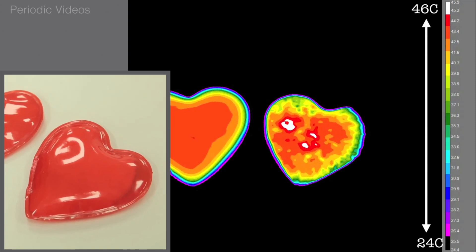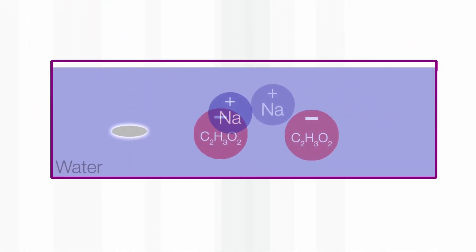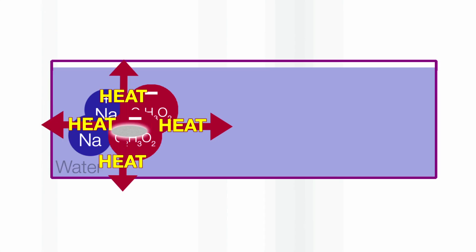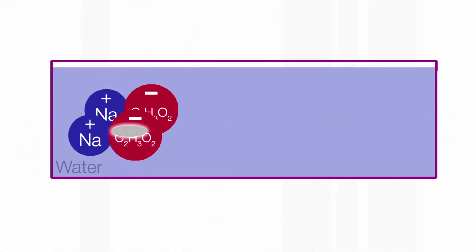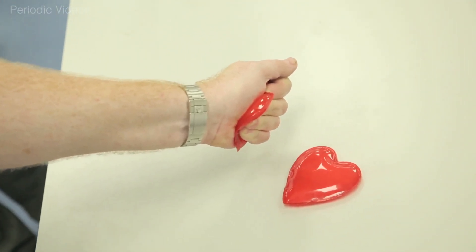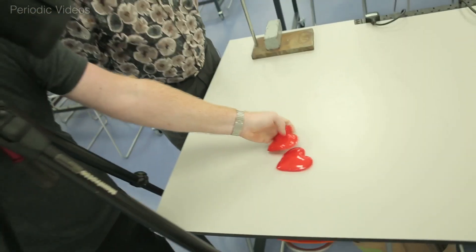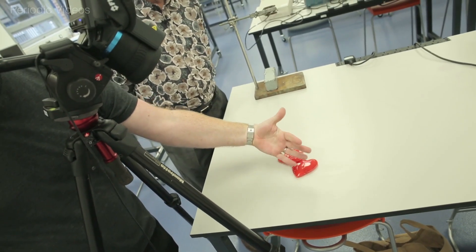They need to have tiny particles — crystals, doesn't really matter what of — a tiny bit of metal, a tiny crystal to form round. It's rather like a crowd forming round a single person: it has to have something to start it. So if you have a really clean filtered solution and you cool it down, the sodium acetate stays in solution. And that's what's inside your hand warmer.